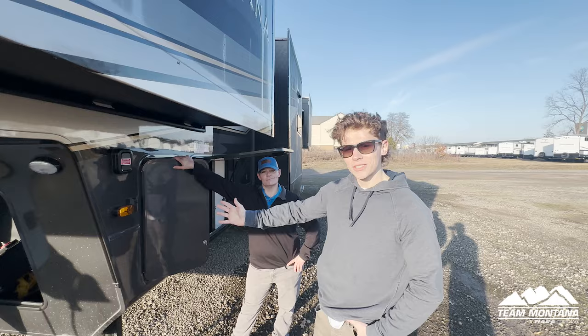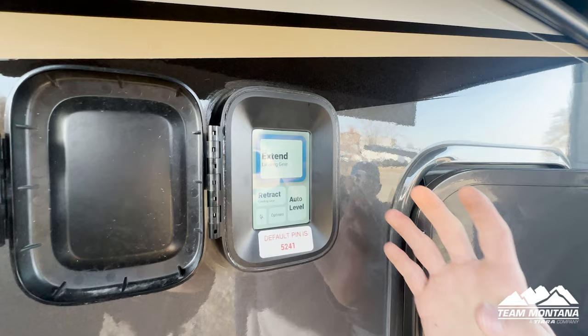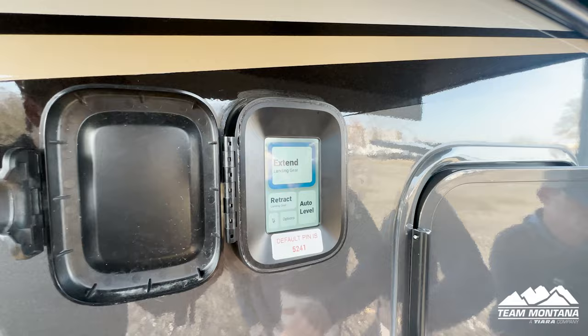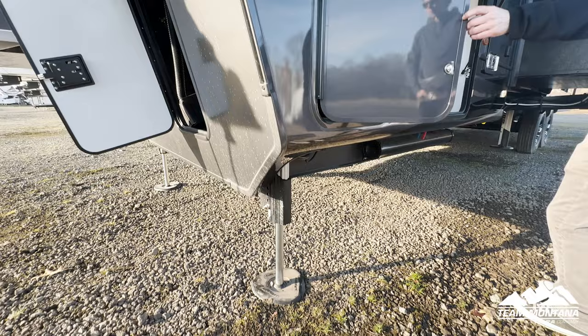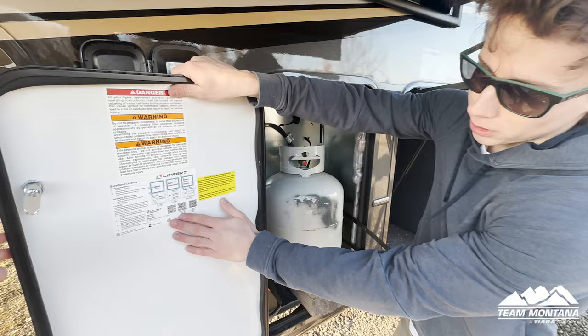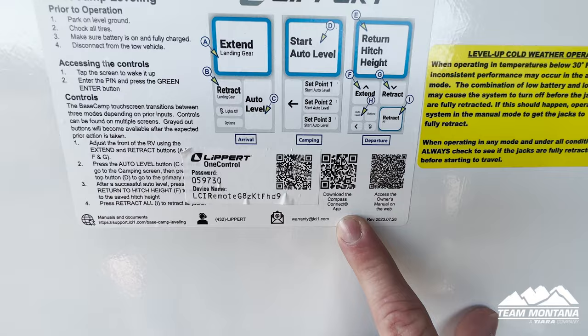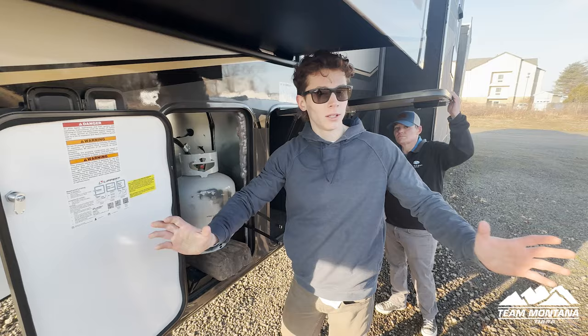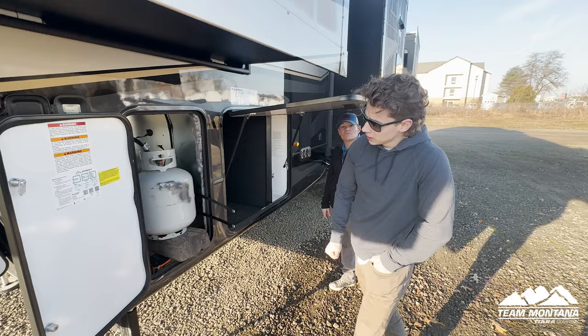Looking on the side of your unit, you've got your Lippert Titan leveling system. What's really cool about this is that it makes it super easy — here you can extend your landing gear if you were to hitch, and here you can retract your landing gear if you're already hitched up to your truck. You have this auto level option that will auto level your trailer. There are also QR codes that allow you to download the app so you can retract and extend all straight from your phone.